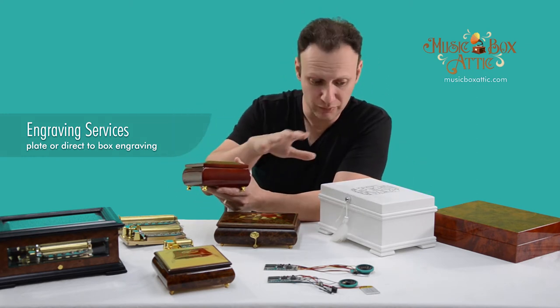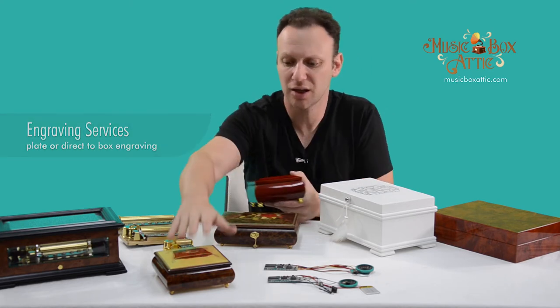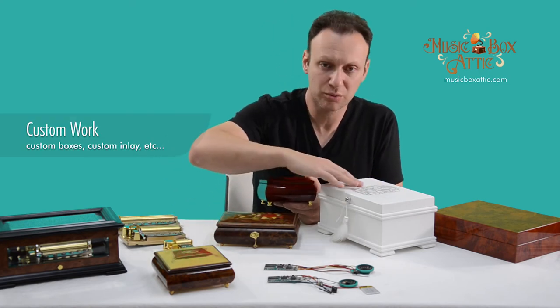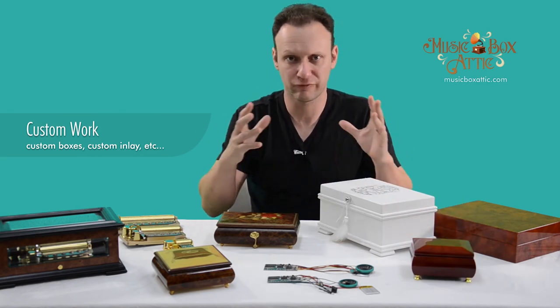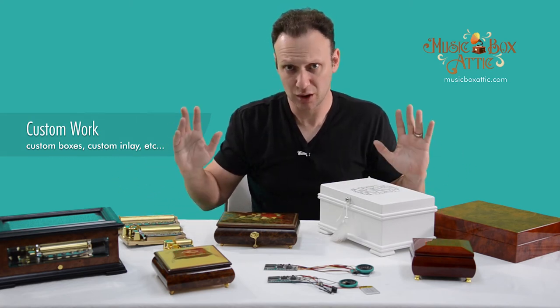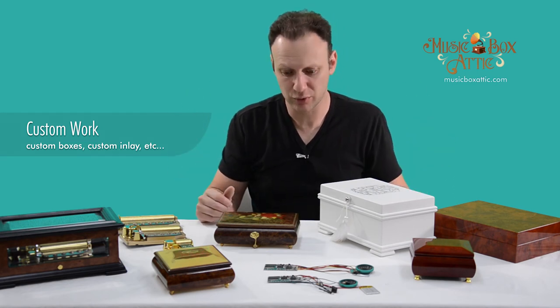So that's a quick overview of some of the things that we can do for you to custom create any box. Any of these boxes can have any inlay — there could be anything on top. We can do custom engraving on plain boxes, as well as we can create any shape, size, form, or any type of box that you want. So customization is our specialty. If you have it in your dreams, in your mind, then we can do it for you.